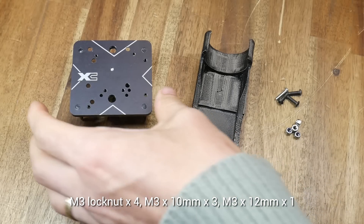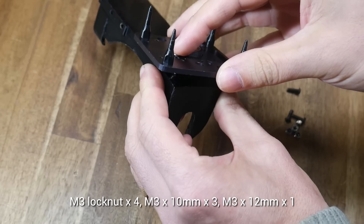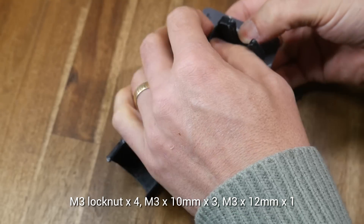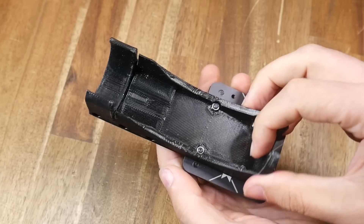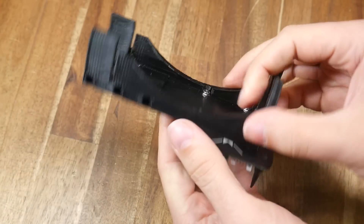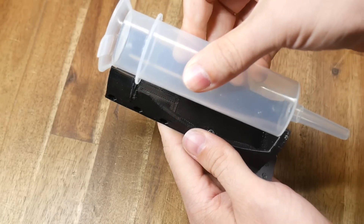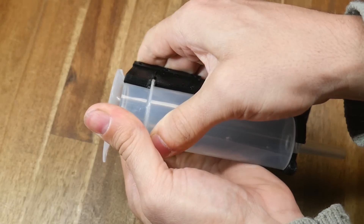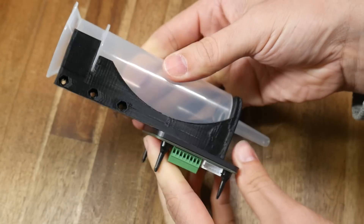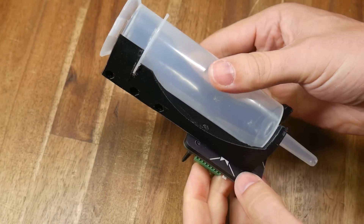We can now begin assembly, starting with the X-Change tool plate and our base piece. The PCB is removed from the X-Change, and that gives us access to the holes. We use the nut traps and the M3 hardware to bolt the two parts together before refitting the PCB. Now is a great time to make sure that the syringe fits — it should squeeze and clip into place and be held quite snugly. If it's a little bit too tight, you might need to use a file or a Dremel tool to take away a bit of plastic.